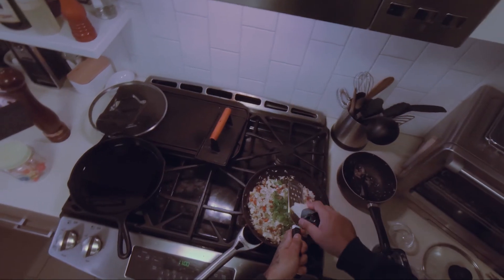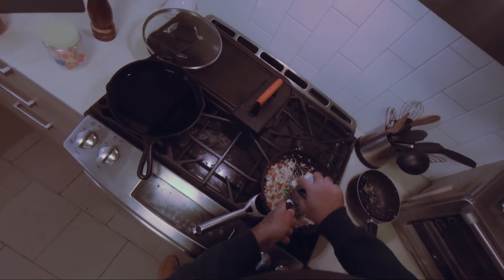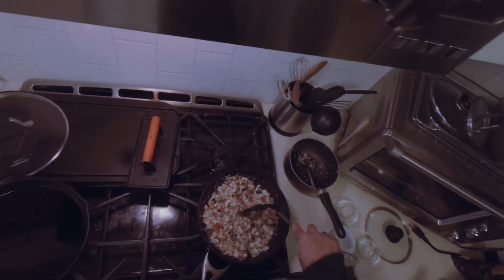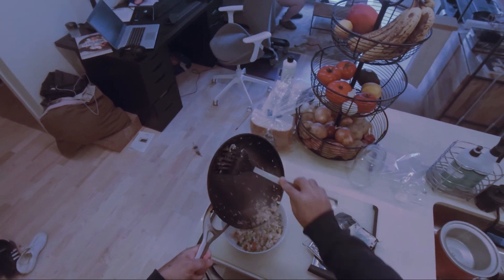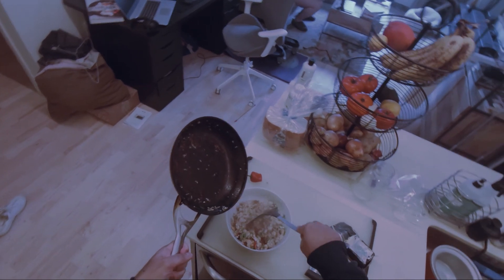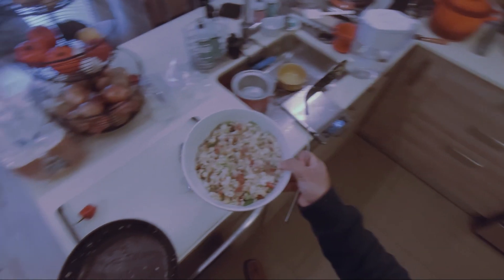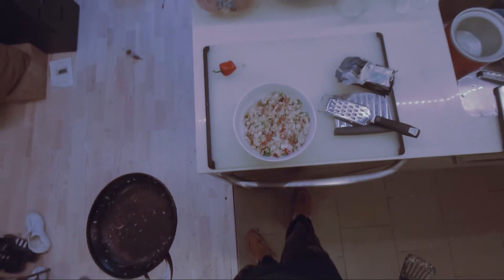Scallion. Some cheese. There's about two servings in here, but I will put the macros down below. Thank you. Bye.